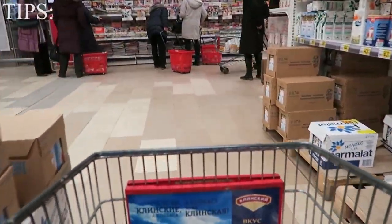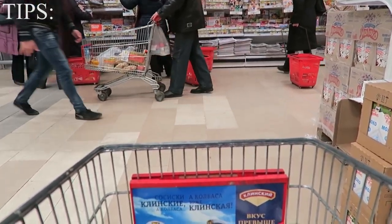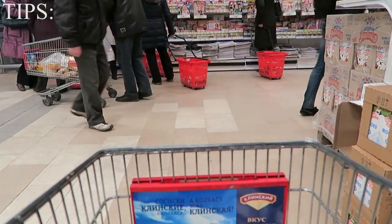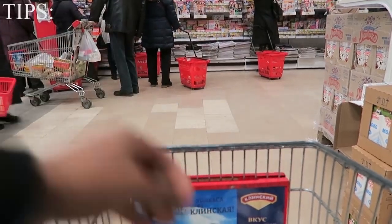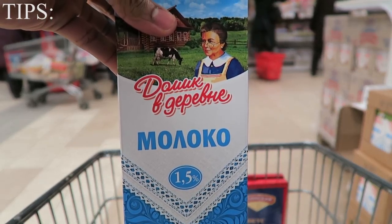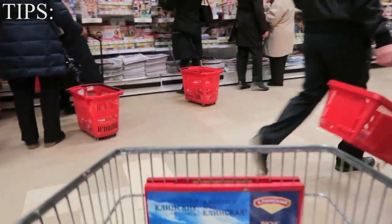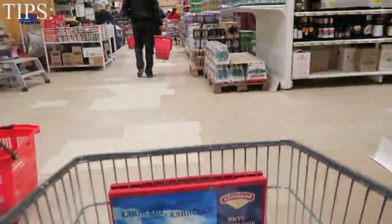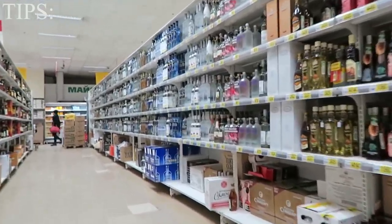When it comes to milk, I like mixing my protein shakes with milk. Almond milk is way too expensive, so I go with 1.5% milk — I think that can fit anybody's calories. You don't have to pay that ridiculous amount for almond milk. I always get two of those.